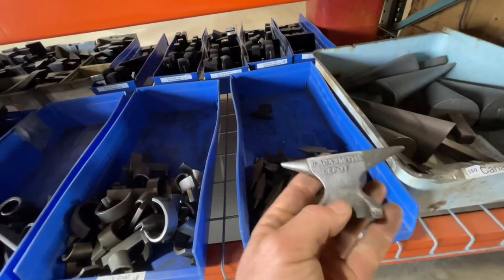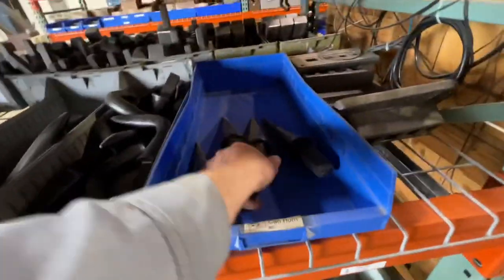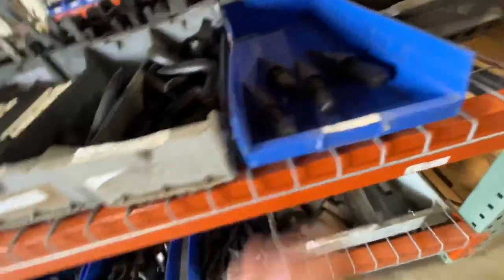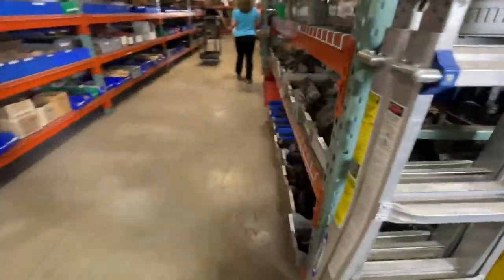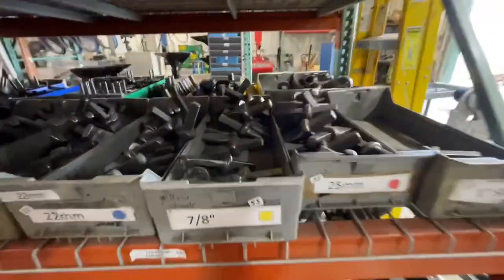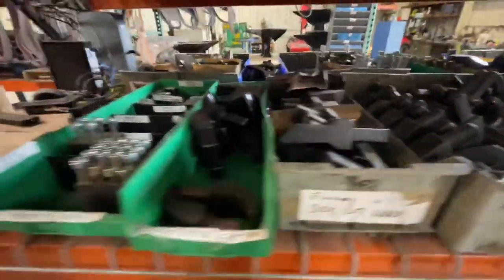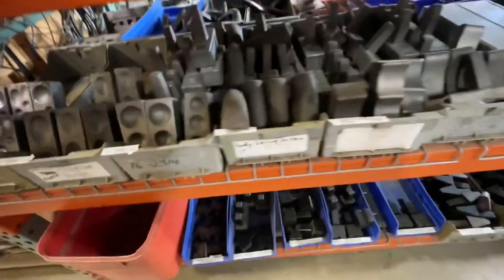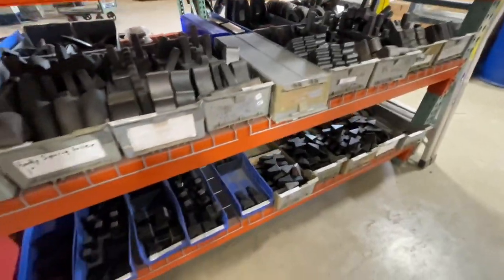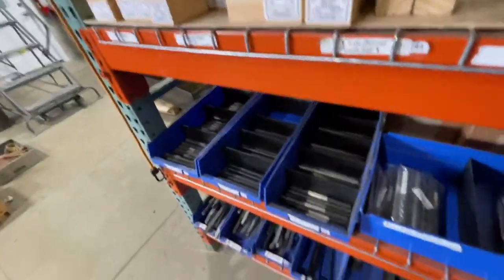They've even got anvils to sit up and just look at. Hardy cones in different sizes. Anything you need for a hardy cutoff. Spoon blocks.